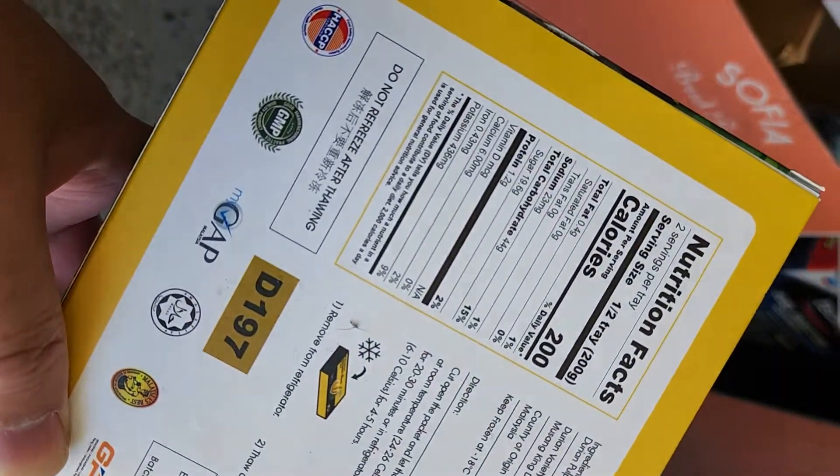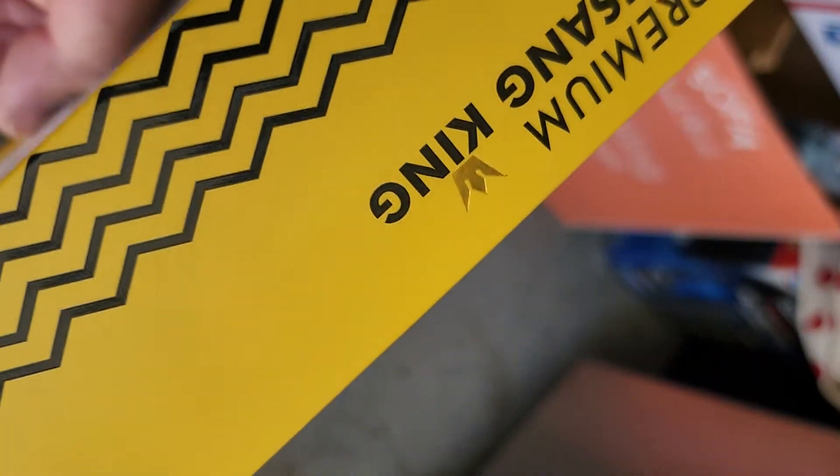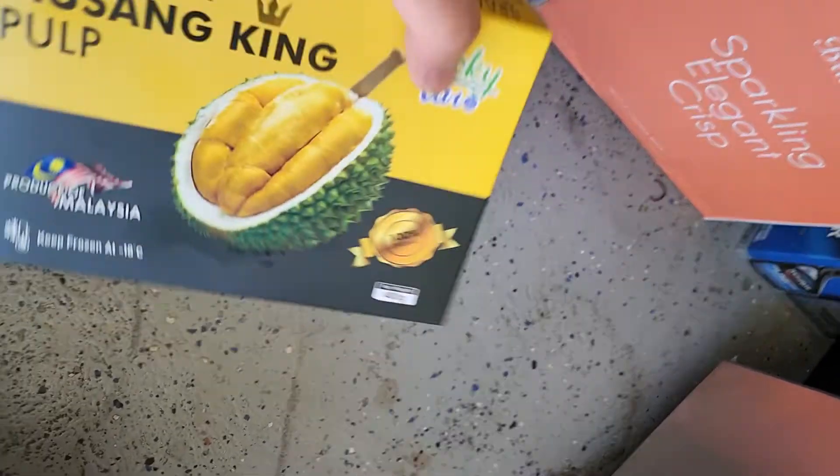Here's the nutrition. I'm gonna tear it open. I don't have a knife, so it's gonna be a struggle — like everything else in life.